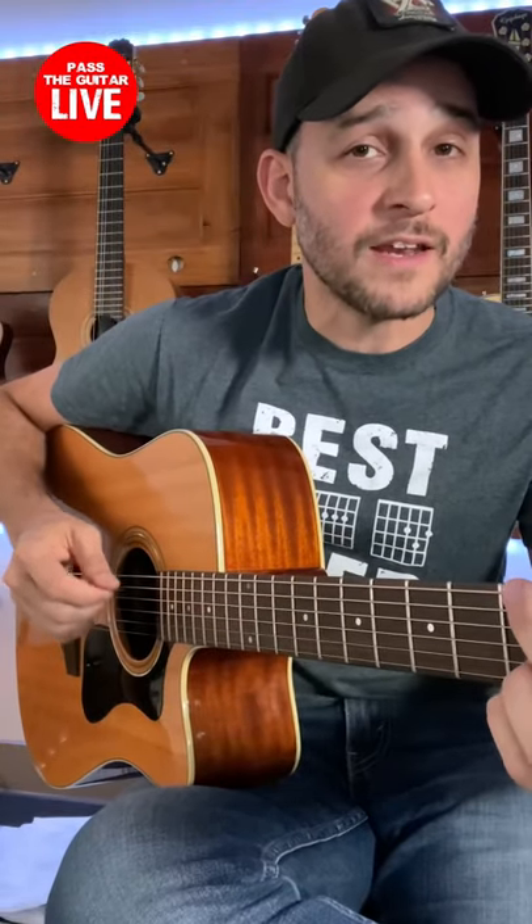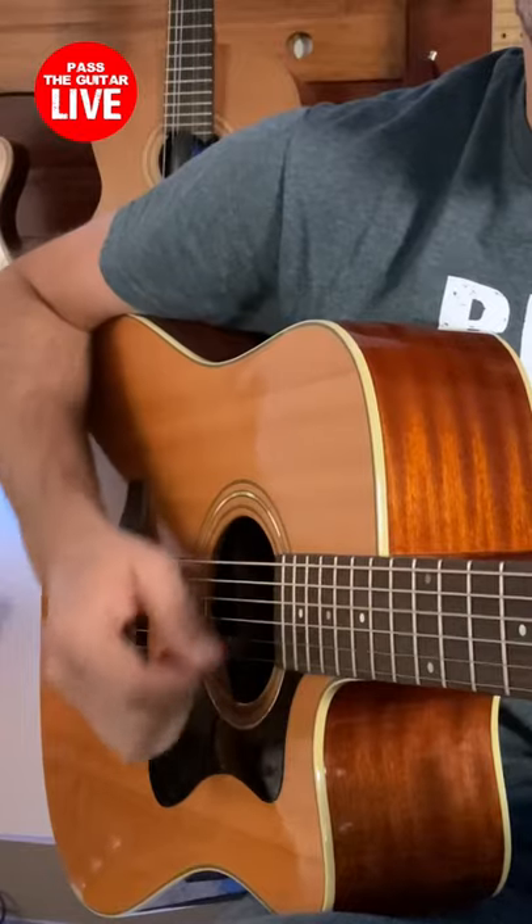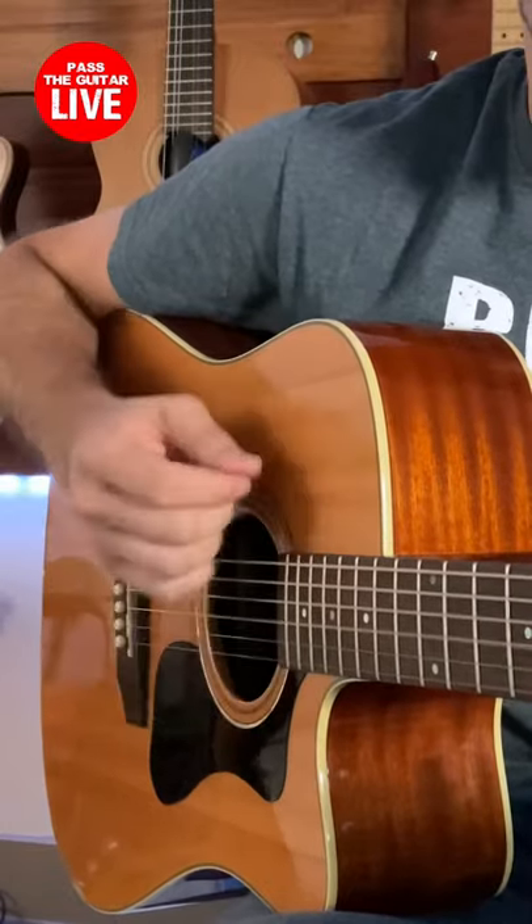If I use the light pick I can keep the pick straight and not worry so much about the direction of the pick. So if you're struggling and you're not using a light pick, make sure you switch to one of these.